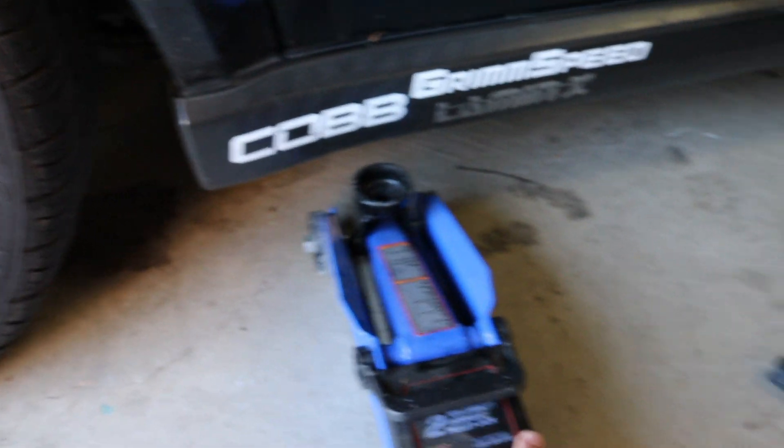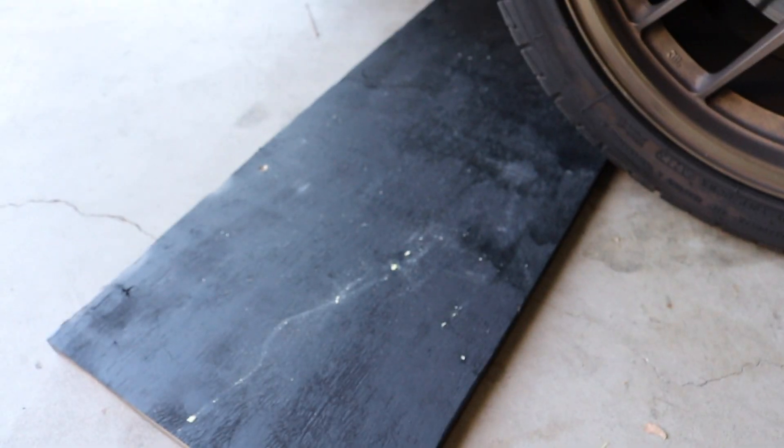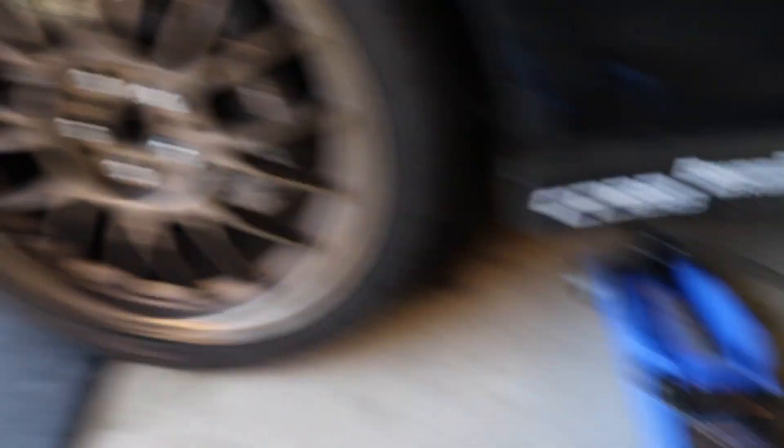As you can see, the small jack won't even go under the side skirt now because I've lowered the car. So what I'm gonna try to do is pull the wheel up on this wooden plank to get it just a little bit higher so I can get that jack under there. After that we should be able to lift up the car, drain out the oil, and bang out this oil change real quick.